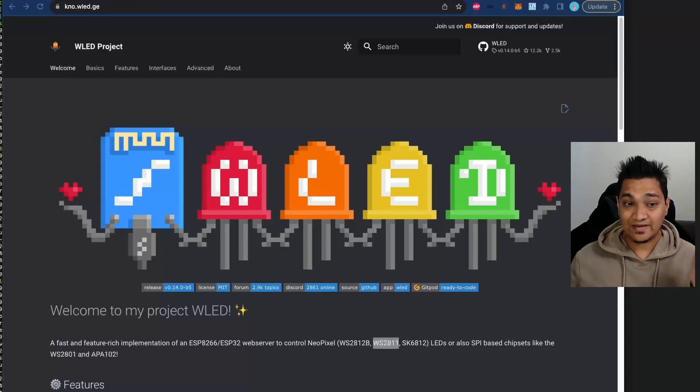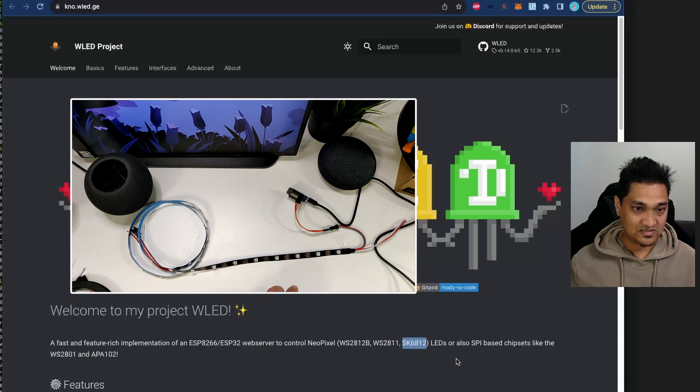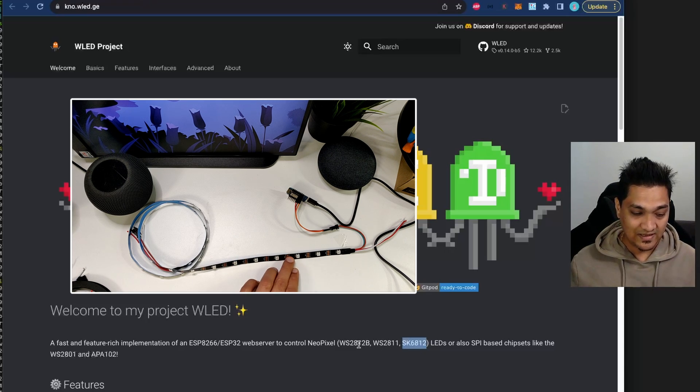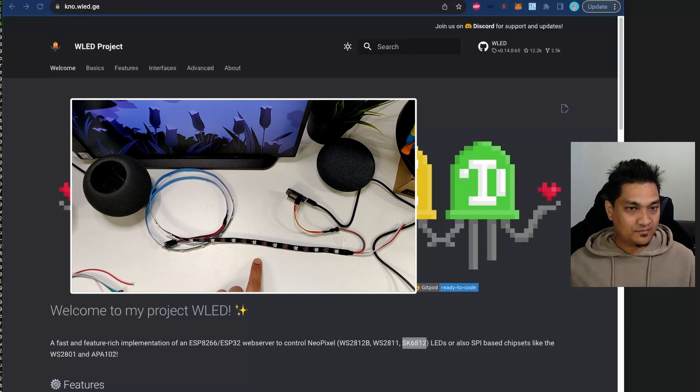Today we'll be looking into this WLED project, which lets us control our LEDs. It supports individually addressable LEDs of specific types: WS2812B, WS2811, and SK6812. Here I have a strip with WS2812B LEDs, which are individually addressable — that's why you can cut them at specific locations. This is a 1-meter, 30-LED strip.